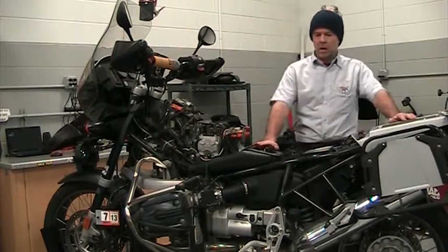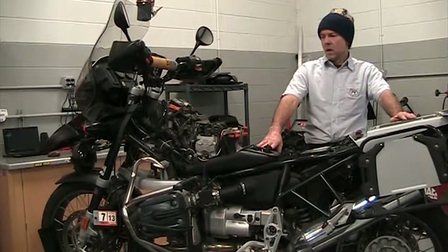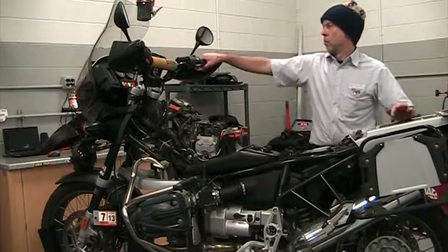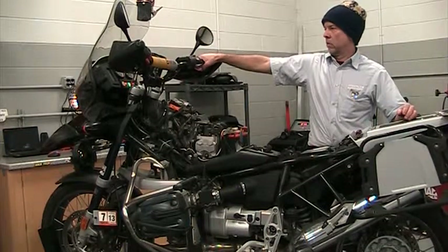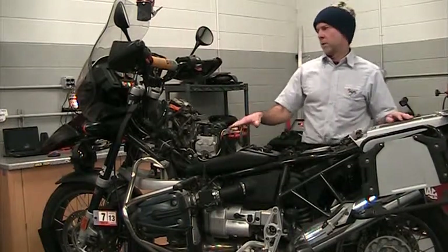Today we're going to talk about IABS Generation 1 brake bleeds. The IABS Generation 1 is easy to identify. When the key is on, you'll hear a whirring sound when the brakes are applied. This will be both on R and K models of motorcycles.